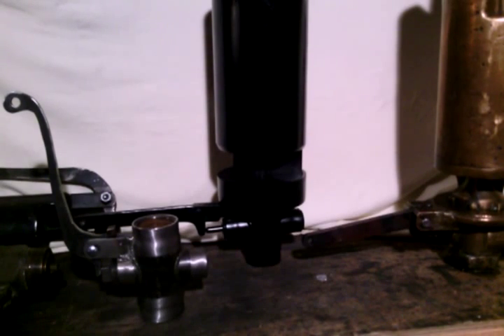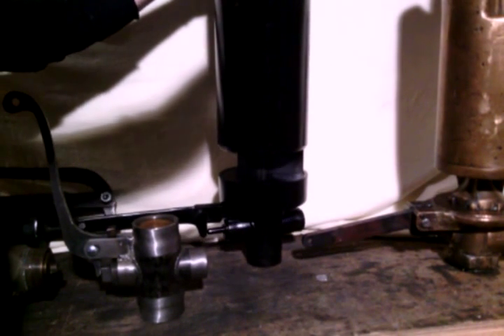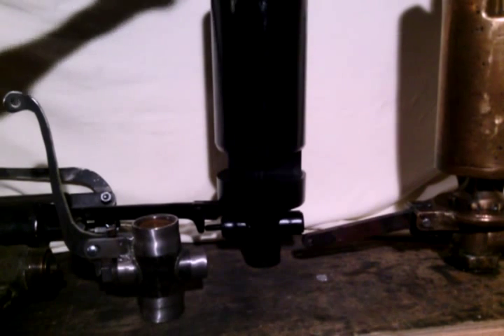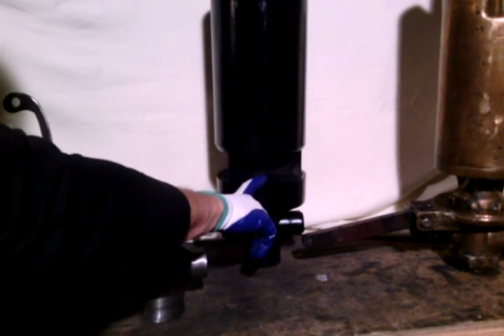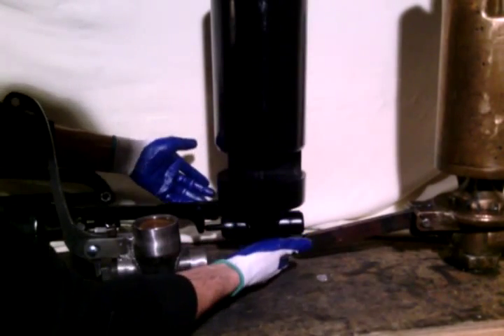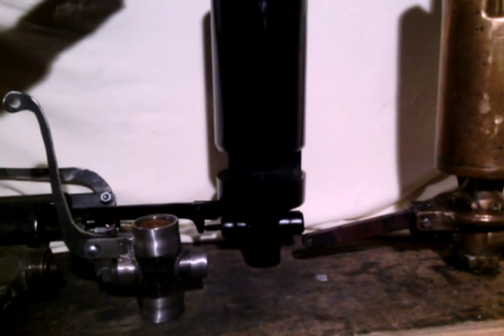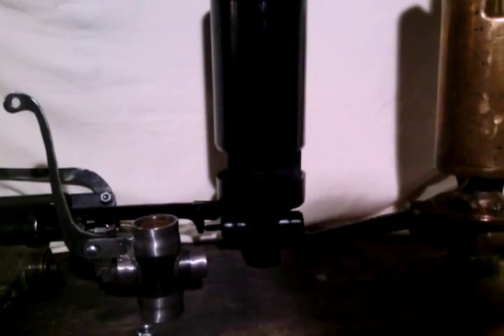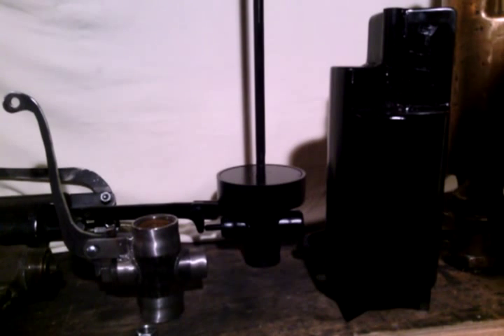I'm going to step away from the camera and remove the top nut that holds the bell onto the whistle bowl. For those of you that don't know some of this terminology, the top part of the whistle is known as the whistle bell, the lower portion is known as the whistle bowl, and if you have a bowl with a valve that's a whistle bowl valve combination. The bell slides up and off of the lower part of the whistle, known as the bolt.